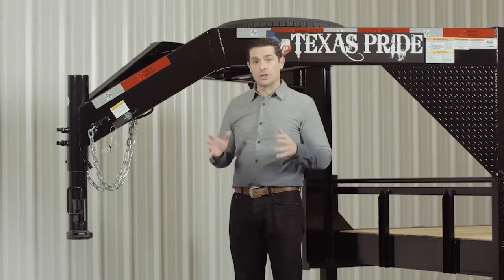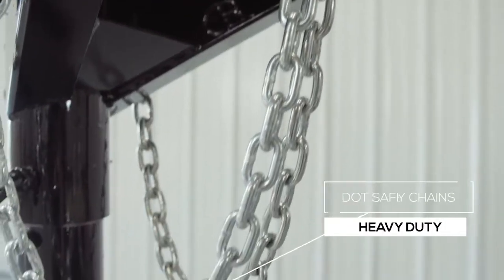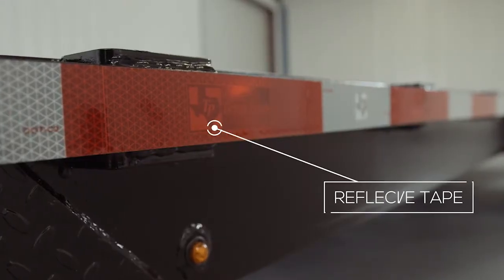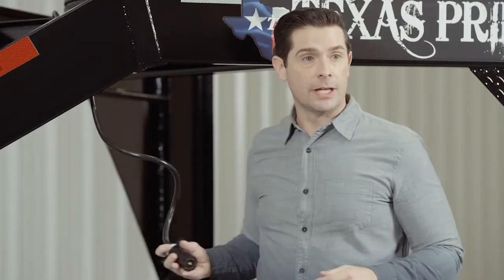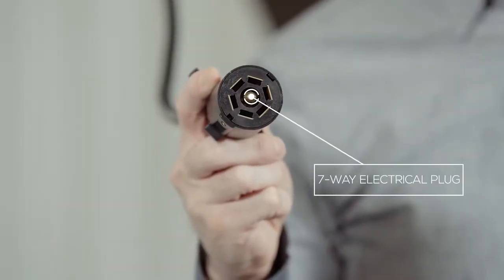Every Texas Pride trailer features all required DOT safety equipment such as heavy duty safety chains, emergency breakaway switch with long lasting battery, and more reflective tape than you'll find on most other trailers. This trailer also comes standard with a 7-way electrical plug, and all of the wiring on the trailer is modular and sealed to ensure years of trouble free use.